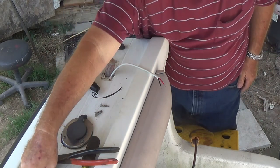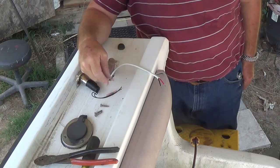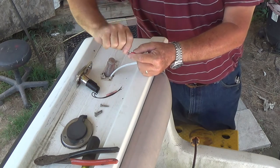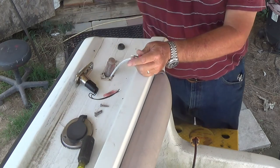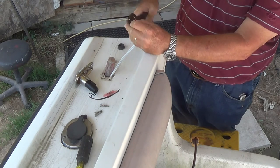I've got some regular heat shrink marine fittings, or butt connectors, right here. So let's go ahead and install those. This is new marine wire — it's all marine stuff. That wire needs to be trimmed just a little bit; it's bottoming out and it's still got quite a bit of wire hanging out.